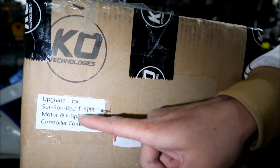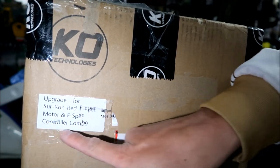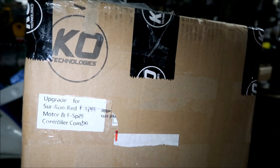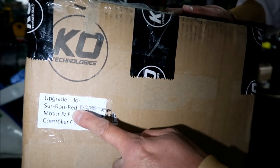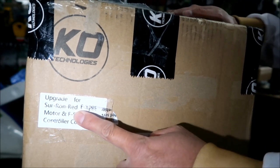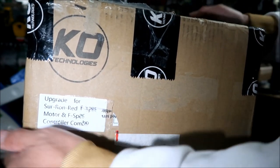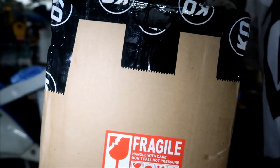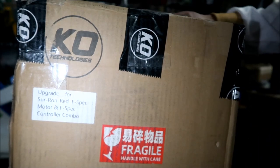Right on the box it says 'KO Technologies — Upgrade for Suron Red F-Spec Motor and F-Spec Controller Combo.' That's what I ordered. It's the red one. We know why Hades Omega picked red — because it makes it three times faster, right? If you know where that came from, let me know in the comments.